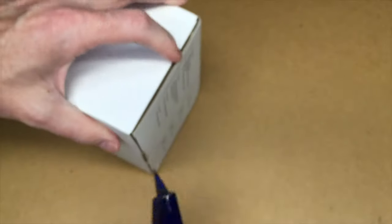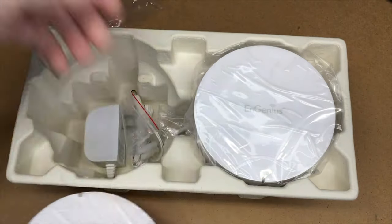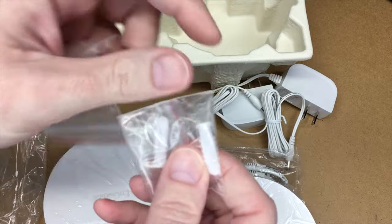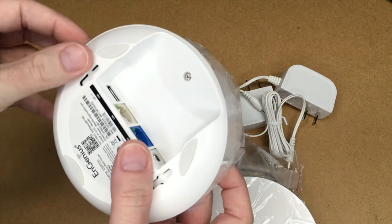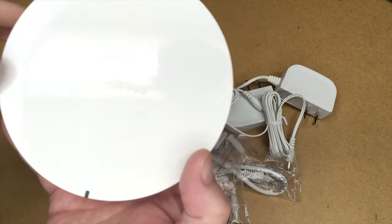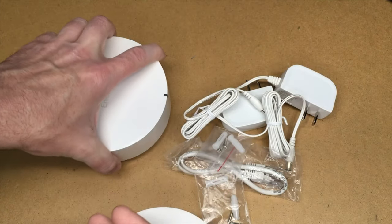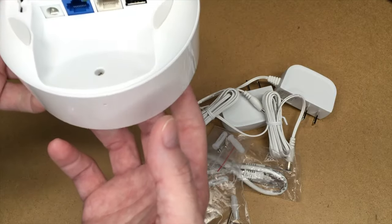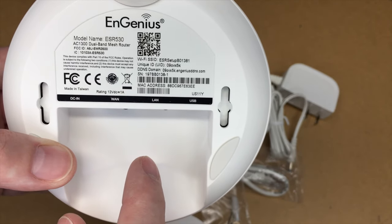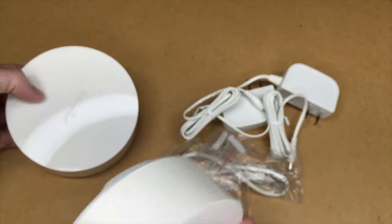Let's get this opened up. So we have two routers, two power adapters, an Ethernet cable, and some anchors and screws for mounting. Pulling the plastic off — always the best part. Here's one of them. It's kind of a white puck, glossy white, with Ingenius embossed on it. At certain angles it doesn't stick out too much, so it's not intrusive. There's a status light, rubber feet on the bottom so it grips the surface, and anchors so you can hang it on a wall. On the bottom side we have DC-in, WAN, LAN, and USB. The rating is 12 volts DC at 1 amp. That USB is where you'd plug in an external drive. WAN is for your internet connection and LAN for your local area network. The other unit is identical.